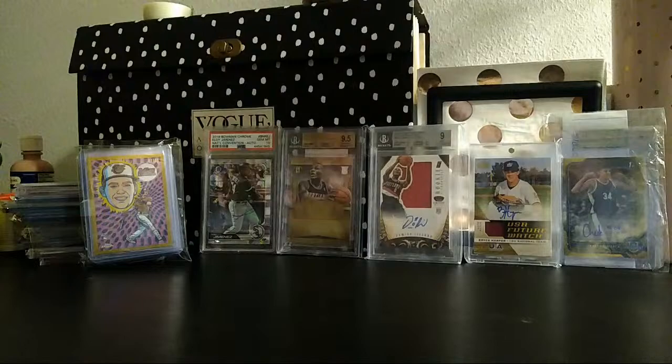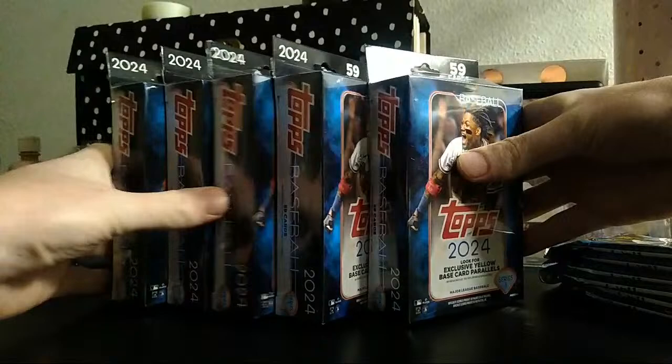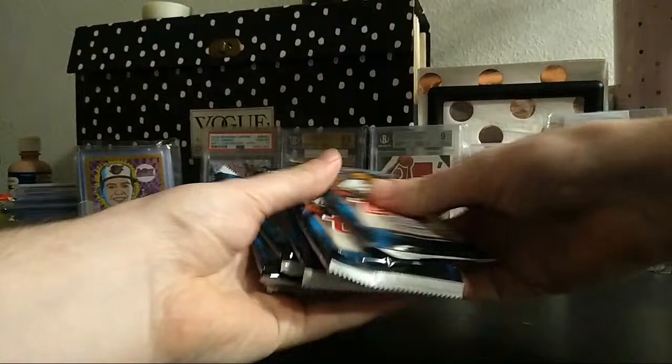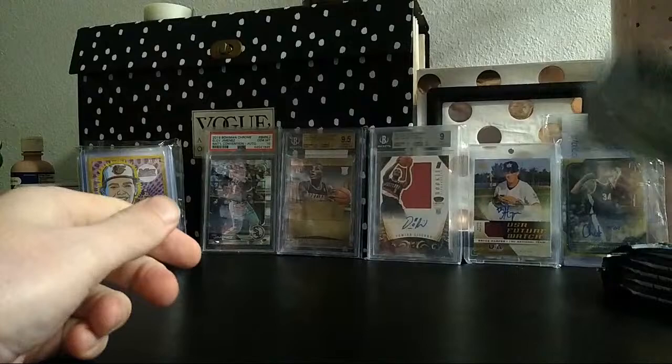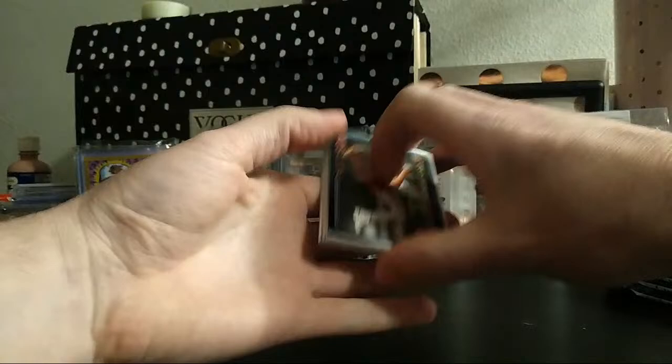We're opening 2024 Topps Series 1 retail packs and hanger boxes. I grabbed a good amount at the store — five hanger boxes and six retail packs. Retail packs are normally not that great, but I have pulled some good stuff out of them before, so I'm going to start with those.